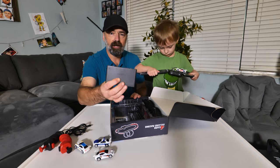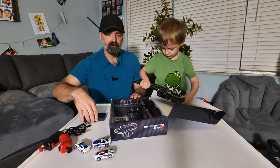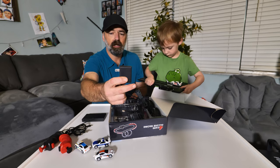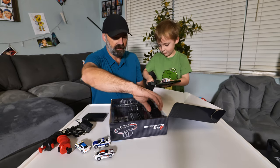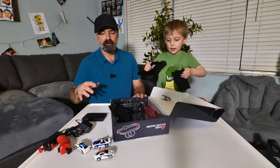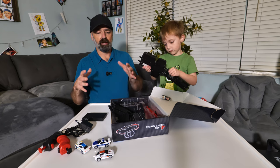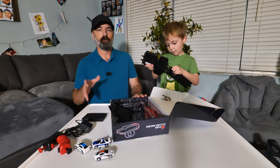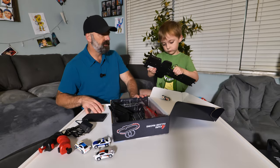You're going to get a battery pack to power the race track, and if you don't want to use batteries you actually get a cord that you can plug it up. Colty's already starting the assembly process for us, and then you're going to get all the track pieces and the guard rails. So what we're going to do is go ahead and put this track set together so you can see what it looks like, and then we're going to test it out. You ready, Colt?